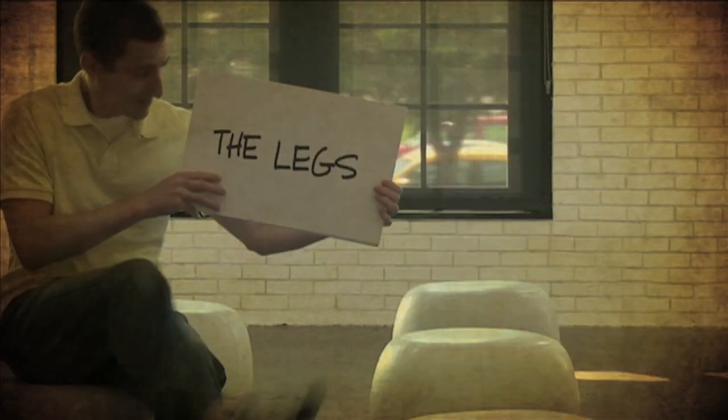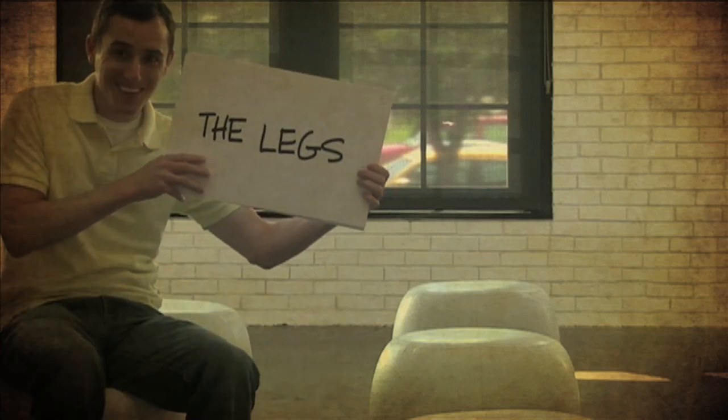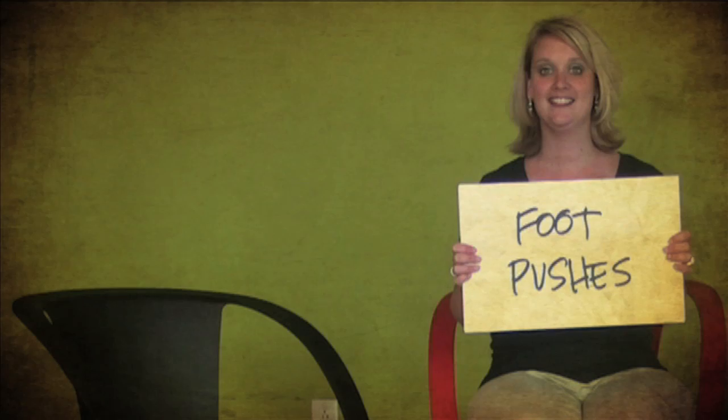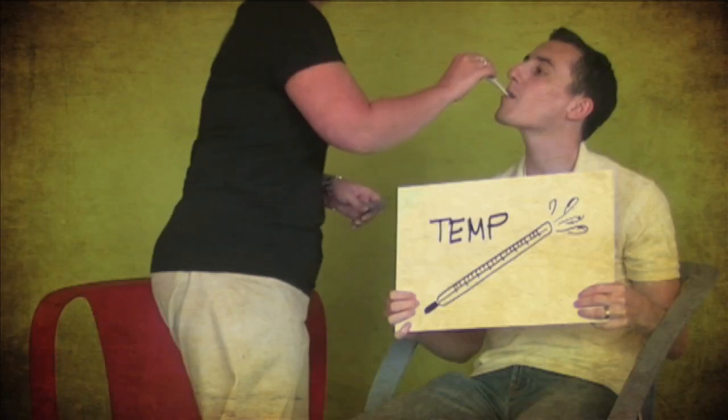Next are the legs, oh they're the best. Dorsalis pedis, foot pushes, edema, pitting, temp.